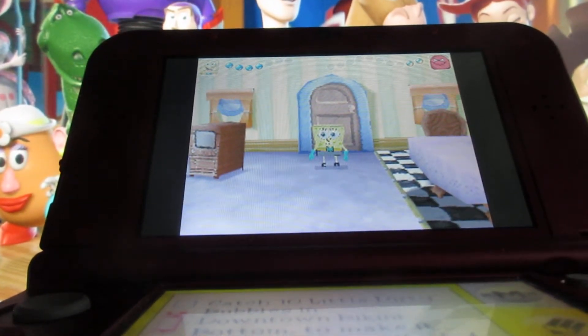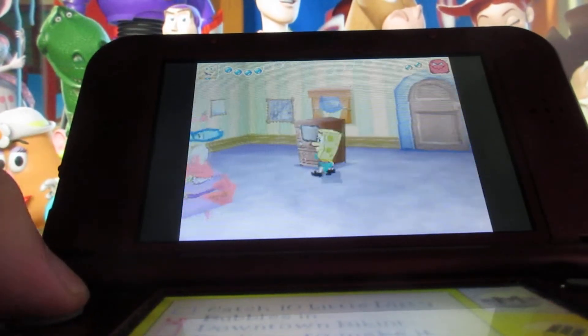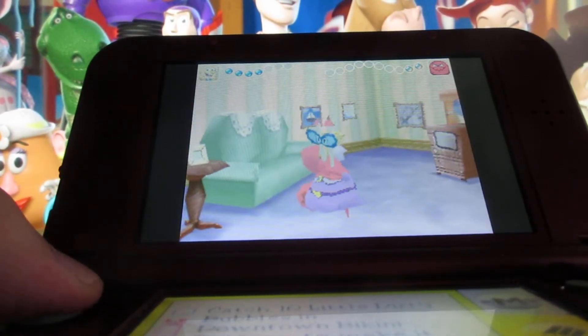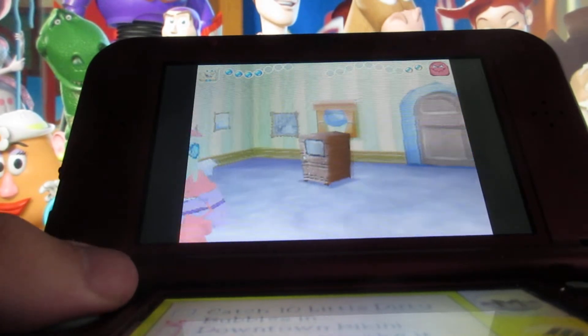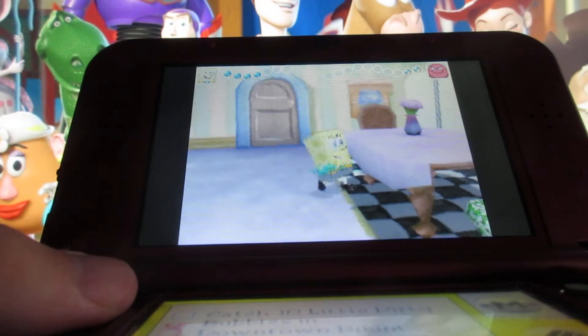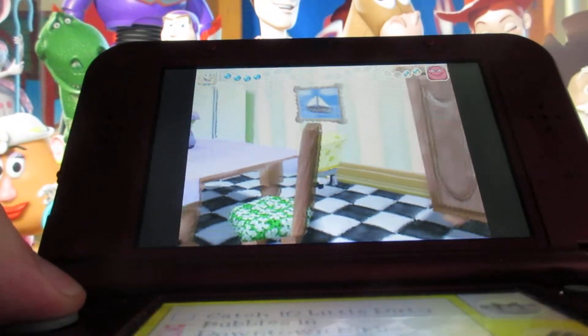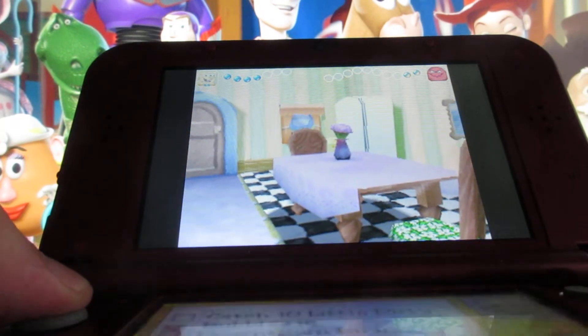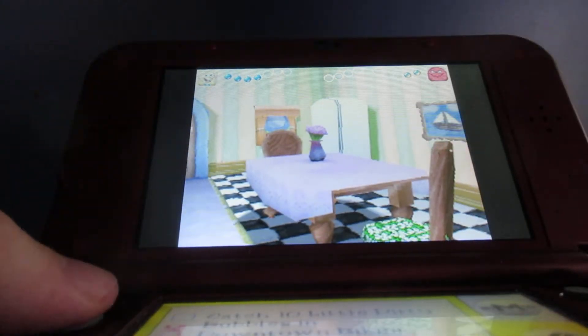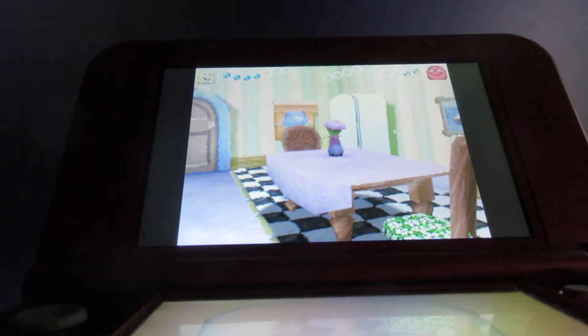But if you want to explore around in the house of Mr. Krabs' mother, well, you've come to the right place. You can look around and see what there is here. You can go over here to the fridge — you basically need to move your hand to the handle here and open the fridge.